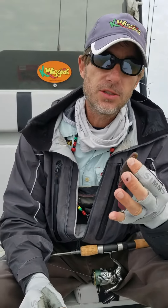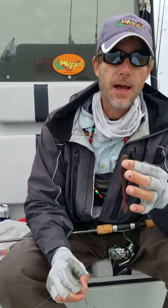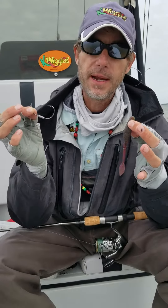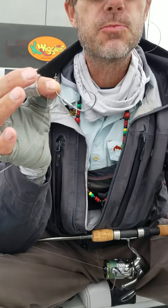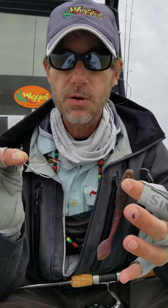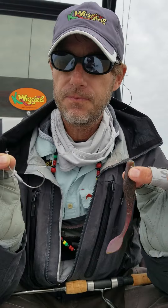Howdy folks, Captain Wayne Davis. We've gotten some calls recently and some messages on social media about our willowtail and our willowmaker jig head and rigging it weedless. Some people say it pulls off of the spring, some people say it doesn't go in there right. I want to show folks how we're doing it.